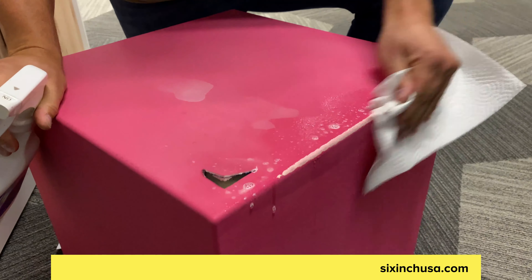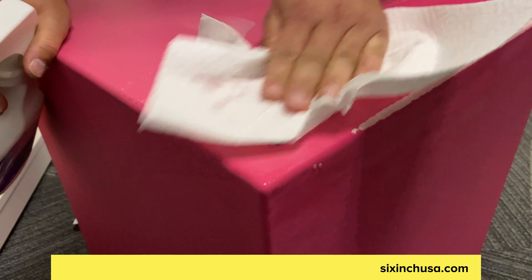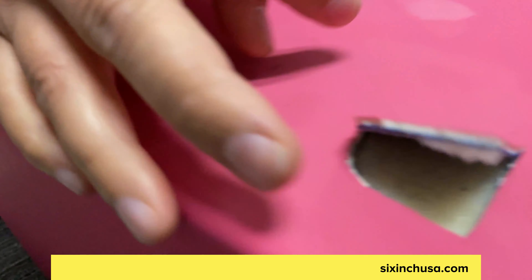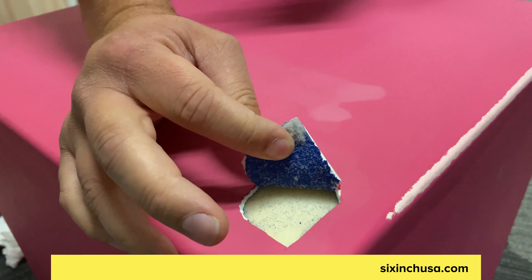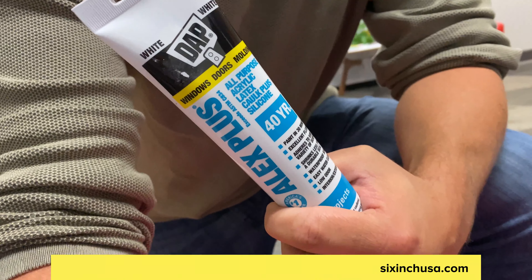Nothing fancy — just wipe it down, make sure it's clean, and then you're going to want to let that entirely dry before you move on to the next step. For the cut, what I'm going to do is reseal this so that it is impermeable to any type of weather or anything that could cause further tearing or pulling.